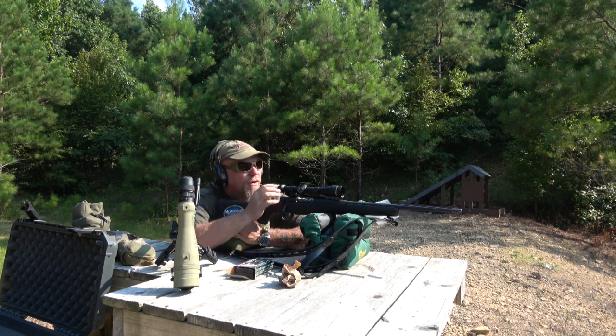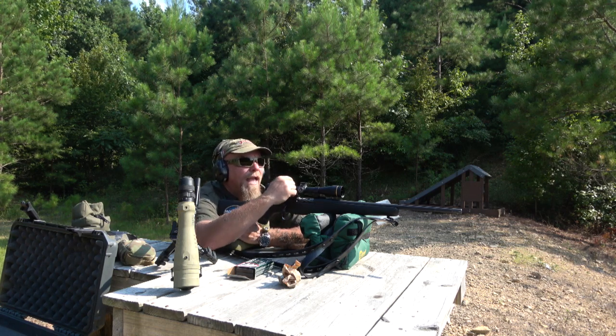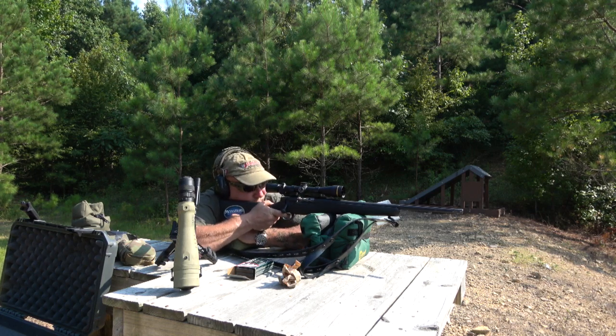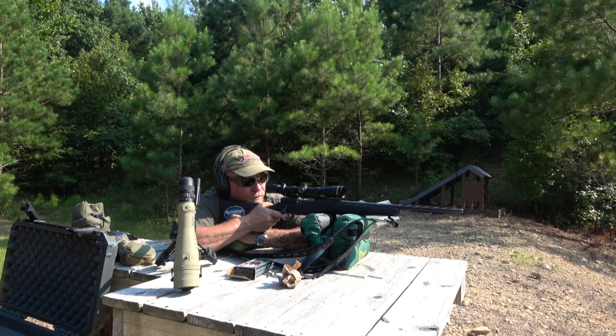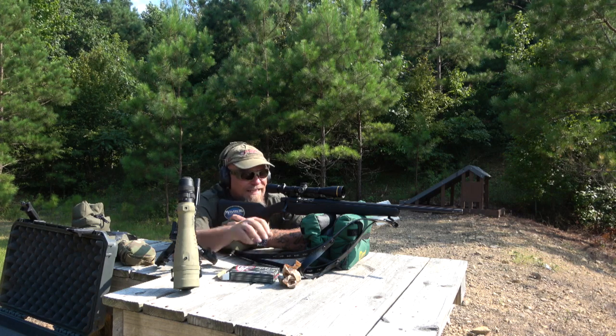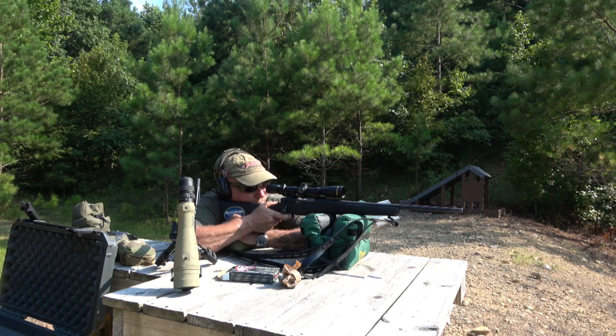Turn the magnification back a little bit — remember, scopes help you see better, not shoot better. That's according to Clint Smith at Thunder Ranch. Shooting the Fiocchi 80-grain Barnes TSX lead-free.